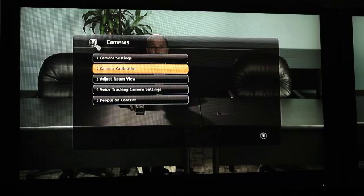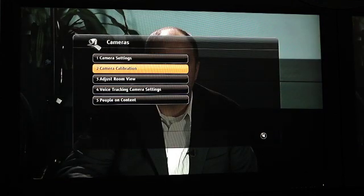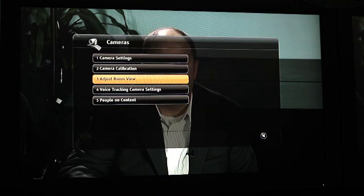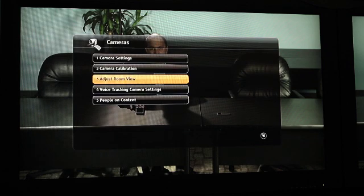The next step is to adjust your room view, which is the wide-angle shot of the entire group. The Eagle Eye Director cuts between a wide shot of the entire room and the close-up of the active speaker, so you'll adjust that wide shot now. To adjust the wide-angle shot, go back under the Cameras page and into the submenu called Adjust Room View. Here you simply zoom in or out based on how you'd like your wide shot to look, then hit the Back key and back out.